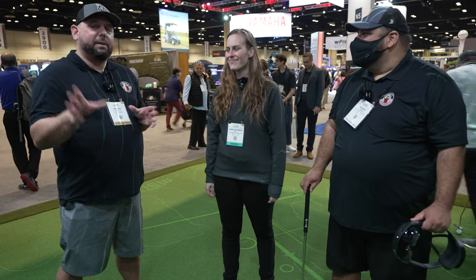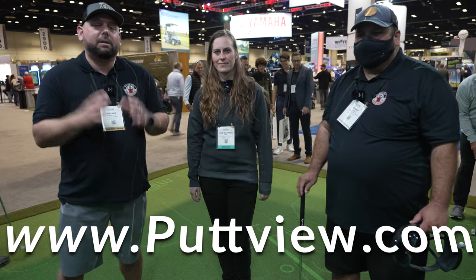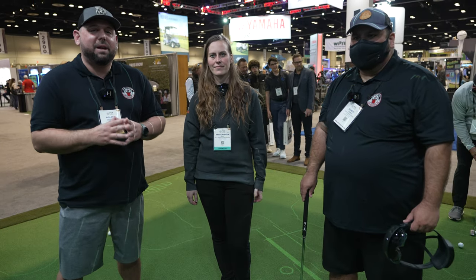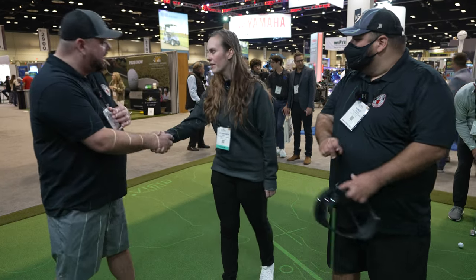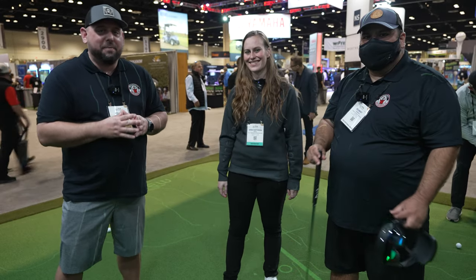For more information, visit puttview.com. Of course, if you have any questions, reach out to Roland at mygaragegolf.com. Thank you Annie very much for your time today. Thank you very much for coming by. As always, until the next time we see you, keep on golfing. Thanks again.